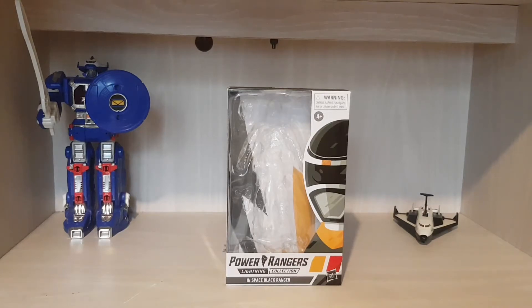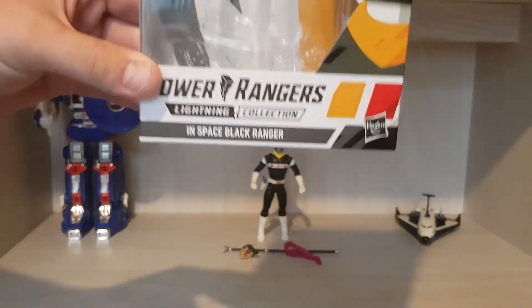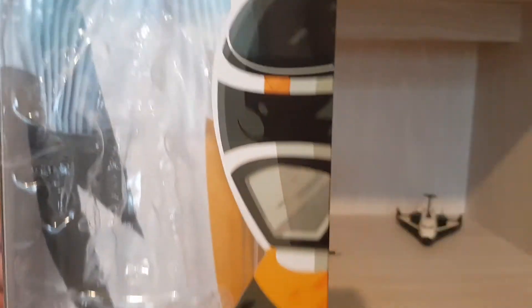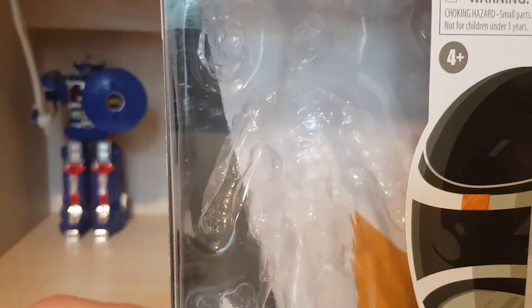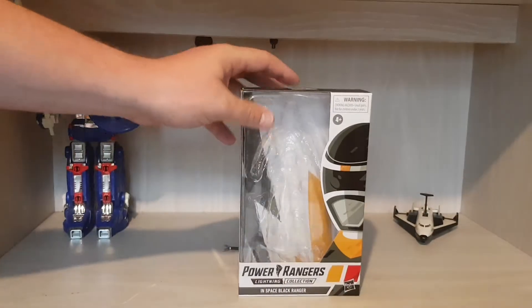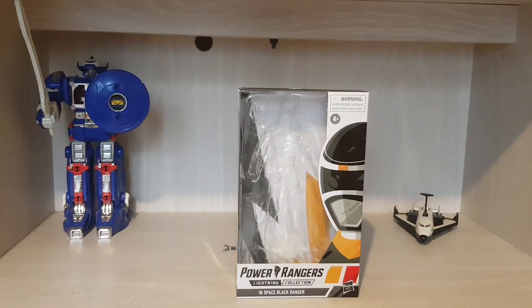So I will do the box as normal. The usual Power Rangers Lightning Collection — the art on the front, the window where you can see the figure. Of course you can't see the figure because I have it in the box. You have the side art part. So that's the box guys, nothing much to it. If you've seen my videos before, you know that I always cover the box first.